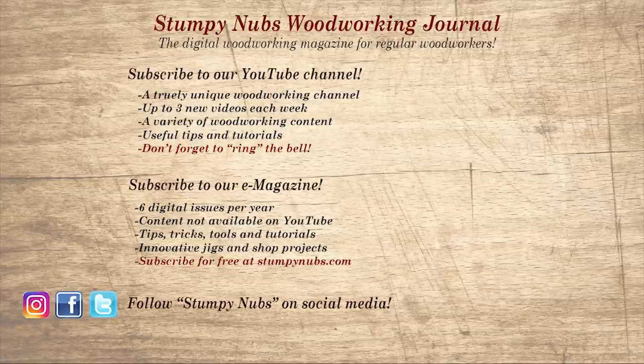Wait, don't go yet. If you're new here, please subscribe and remember to ring the bell — I would really appreciate that. Give us a thumbs up or better yet, leave us a comment; I always read them. And be sure to check out the latest issue of Stumpy Nubs Woodworking Journal — it's always packed with tips, tricks, and tutorials designed to make you a better woodworker.